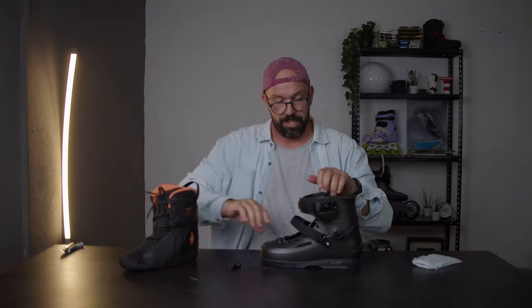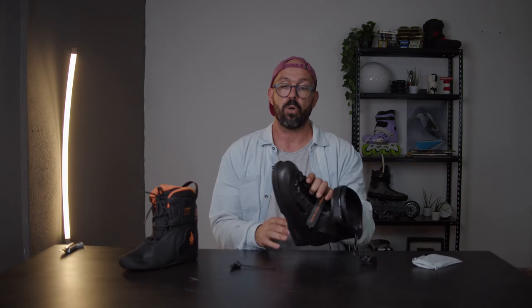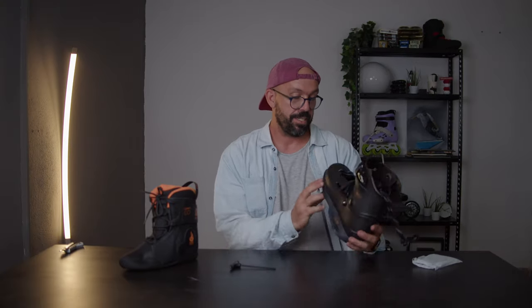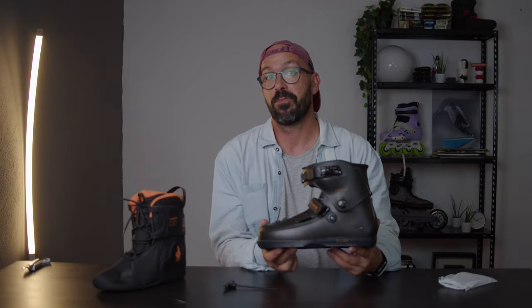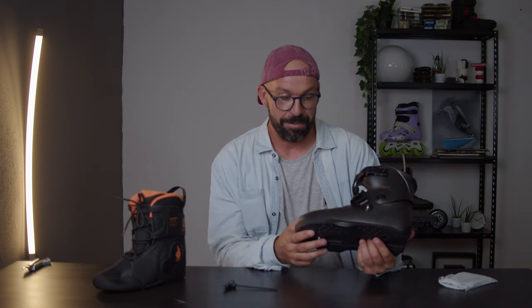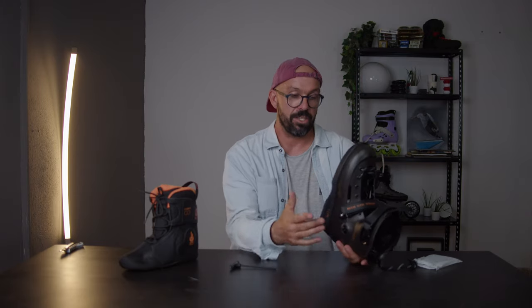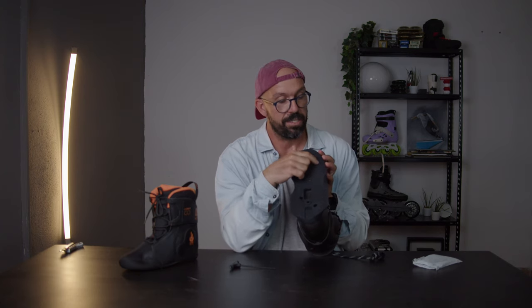This is the skate that will give you a lot of forward flex. If you look at the sole plate, the main difference from this sole plate to the old one is that this one actually wraps around here in the front. In my opinion it looks much better - it looks more low profile, more modern, and it also looks more like the Damnation skates. I think they did an amazing job on that.